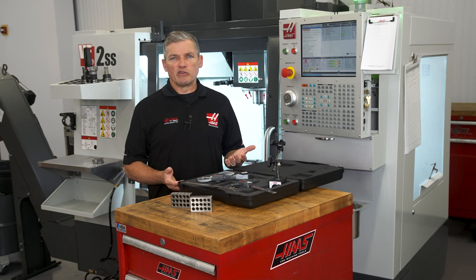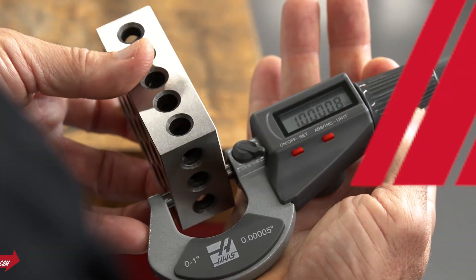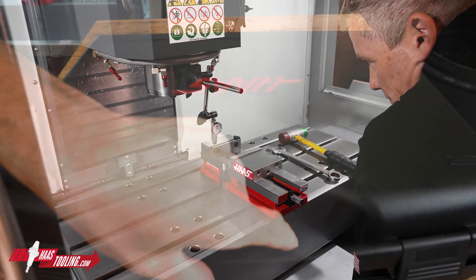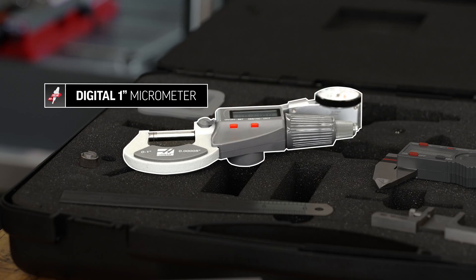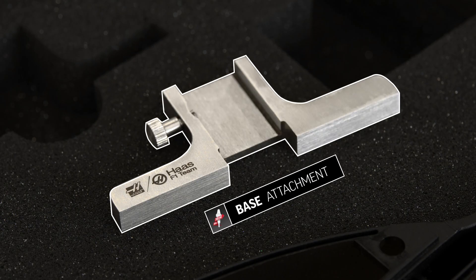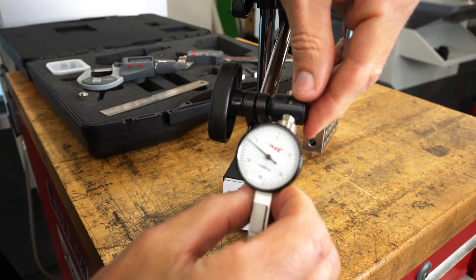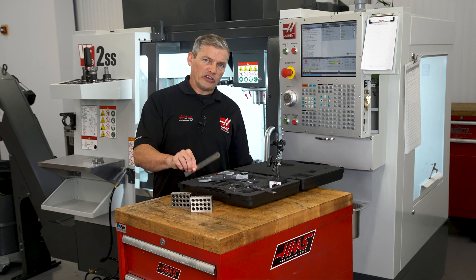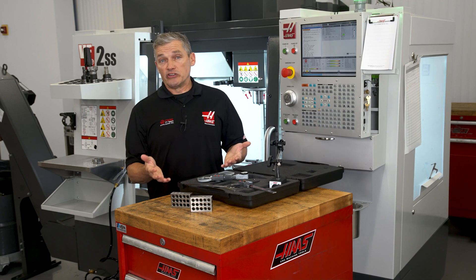Machinists and operators need good measuring tools to get their job done. Haas Tooling is making it easy to get some of the most used measuring tools all together in one package. In the kit we've got a digital one inch micrometer, six inch digital calipers along with a base attachment, a five tenths test indicator, a magnetic base to hold the indicator, a set of one two three blocks, and a six inch steel rule. Let's get a closer look at each of these tools.